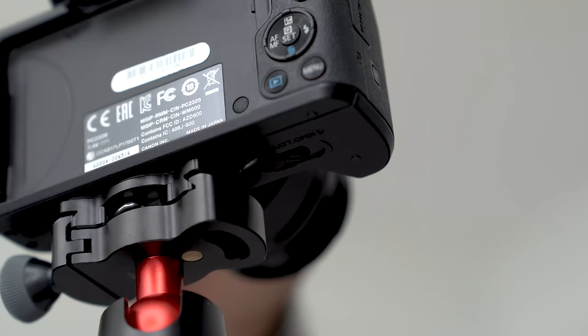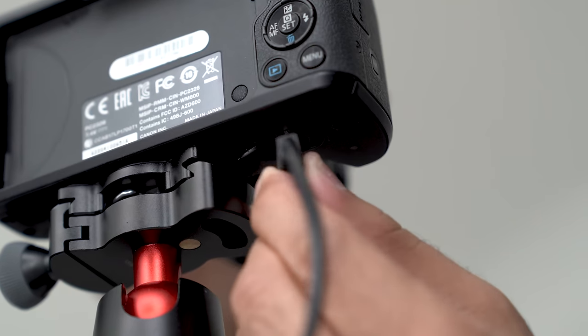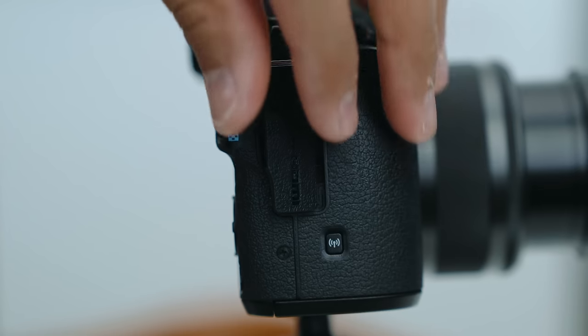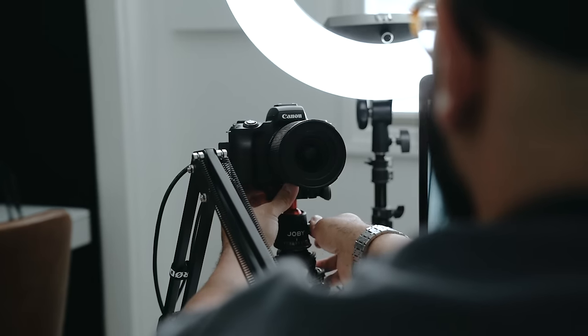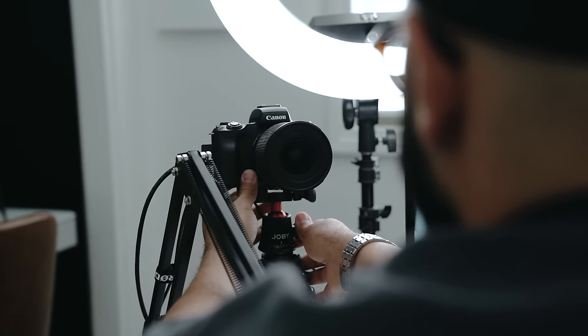The Canon M50 is arguably one of the best cameras for creating content, including live streaming. In this video, I'll be sharing how to live stream with your Canon M50 and turn it into a webcam. Be sure to stick around to the end of the video as I share the best settings to get the cleanest looking image possible.